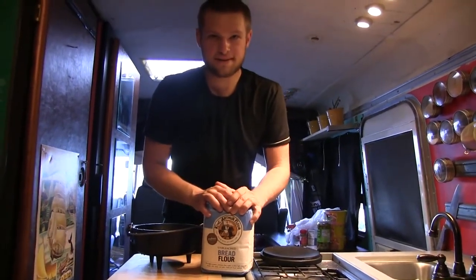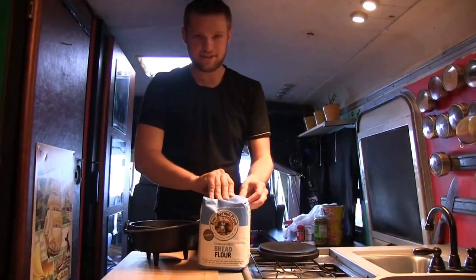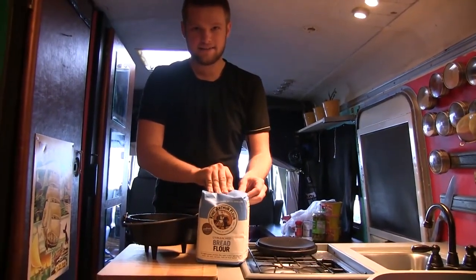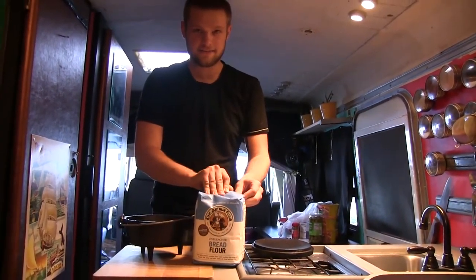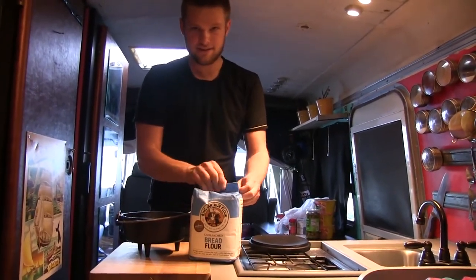Hello, this is Christian from Compact Cooking on the Hipster Gypsy's YouTube channel, and today we are going to cook a flatbread, like a pizza-like thing on the stove top. It's gonna have mushrooms and chicken and mozzarella and all sorts of things.